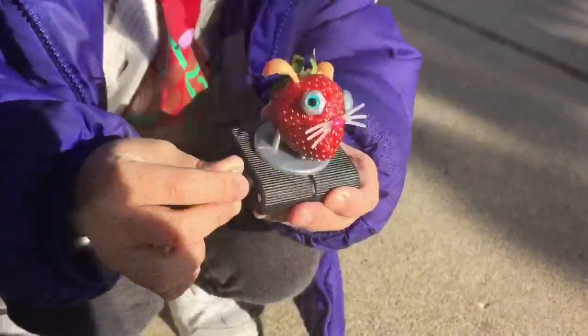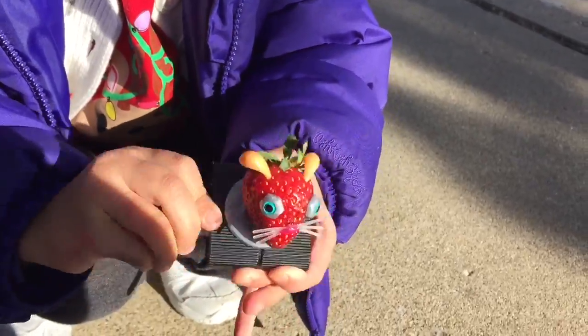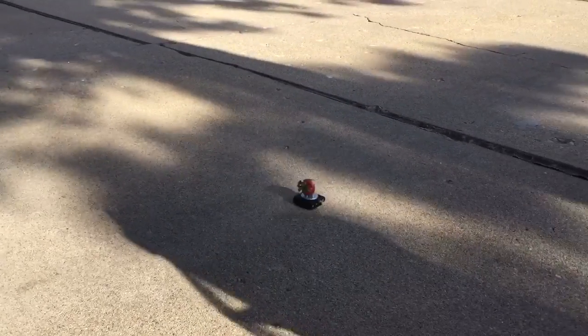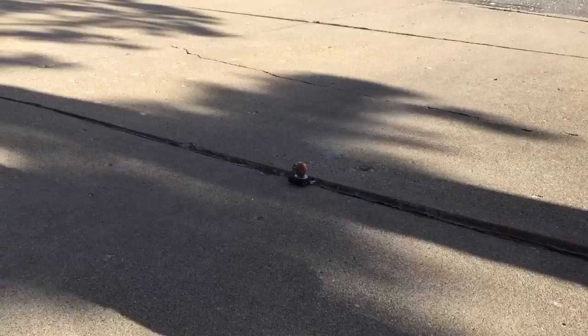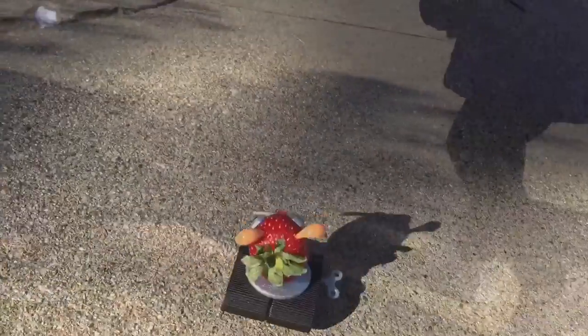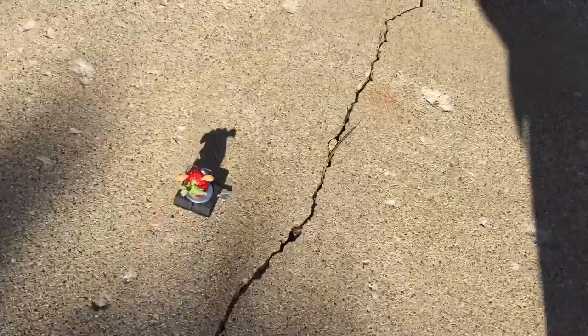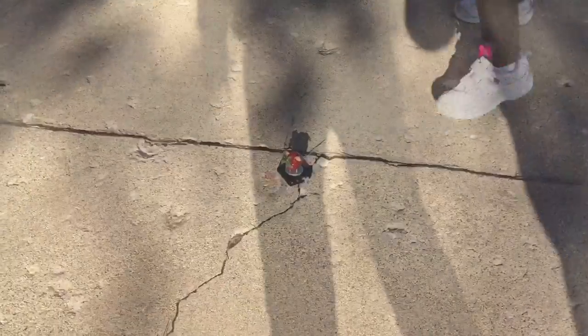We brought Cameron out onto our driveway. You can see my daughter winding up her wind-up pet robot — and there we're letting it go. Look at it go! Oh — boom! It hit a little uneven spot in our pavement, but it still had energy left because it's still going. My daughter loves this thing.